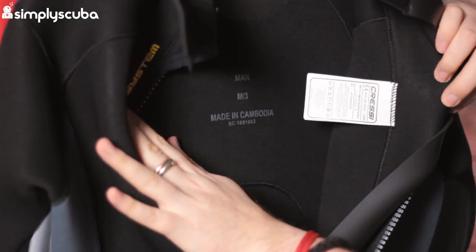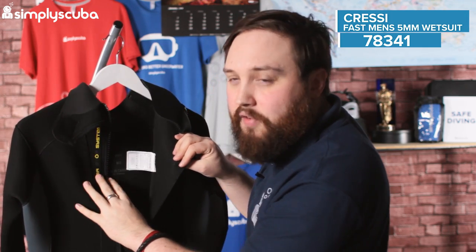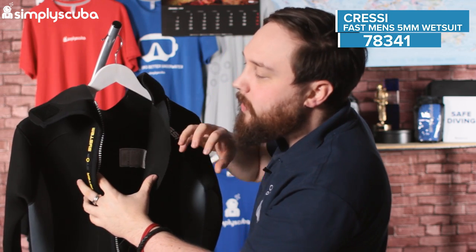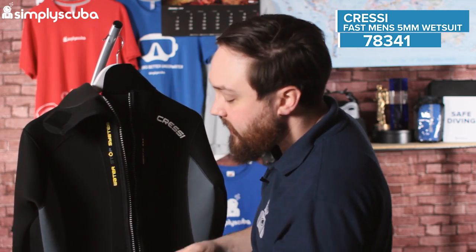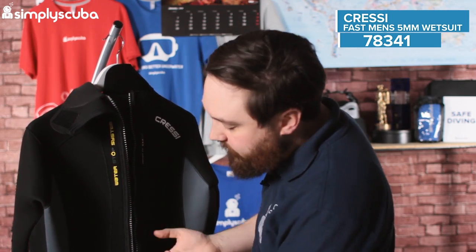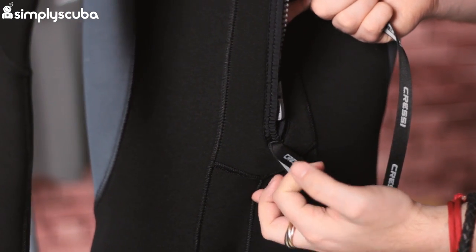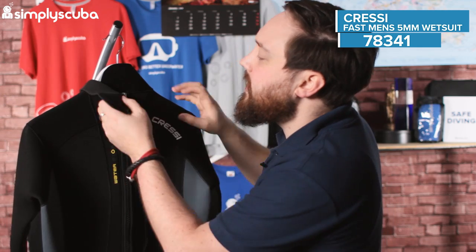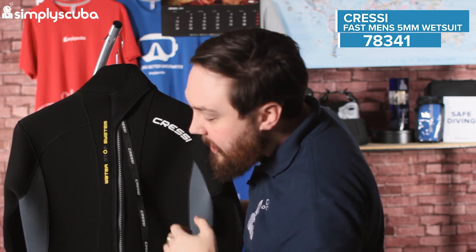On the inside it's just a traditional wetsuit lining — nothing too fancy — but it protects the neoprene from stretching and ripping, and it also acts to hold on to the water and stop it from moving around so it stays in position, helping the wetsuit do its job and keep you warm. Back into the suit, there's a little tag at the bottom of the zipper — grab hold of that with one hand, pull up with the leash on the other, and you're back into the wetsuit. Then the velcro over the top, and you're sealed in.